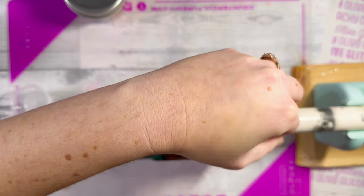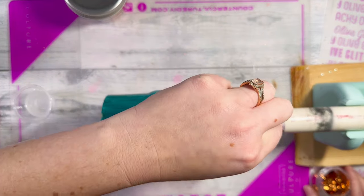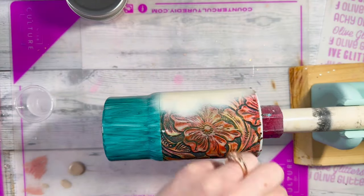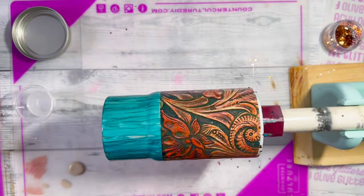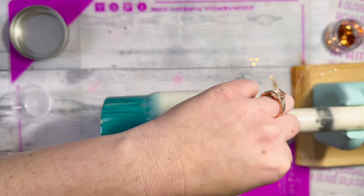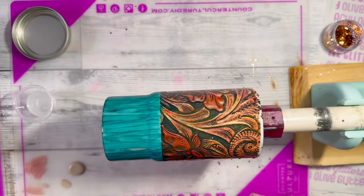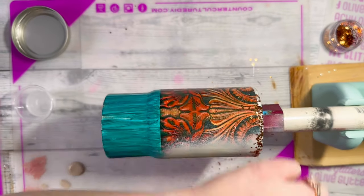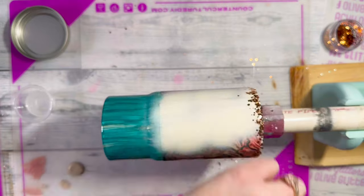While my epoxy is still wet, I'm going in and adding this metal bronze flake from CCDIY, and I'm also adding a copper chunky glitter to the top portion of my tumbler, making sure it doesn't go too far down — I don't want to cover up too much of the design. I just want to give that copper feel to the top, and then on the bottom I'll add an extra fine copper metal flake from CCDIY as well, just to tie everything together.